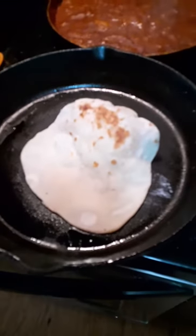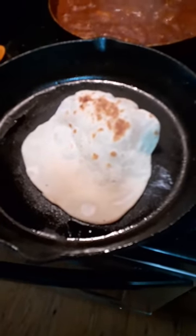When the tortilla starts to bubble like this, that's when you know it's time to flip it.